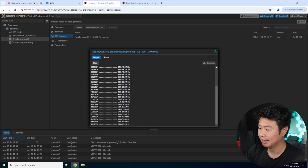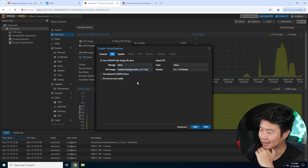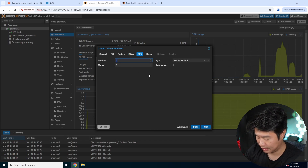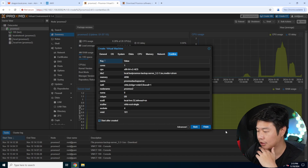The installation for Proxmox Backup Server is very similar to installing Proxmox itself. We'll create a new VM and name it Proxmox Backup Server — some people abbreviate it as PBS. We'll select the ISO, leave everything as default, keep the disk at 32 gigs since we'll be doing an NFS mount for where the data will actually be stored. Let's give it four sockets and four gigs of RAM.